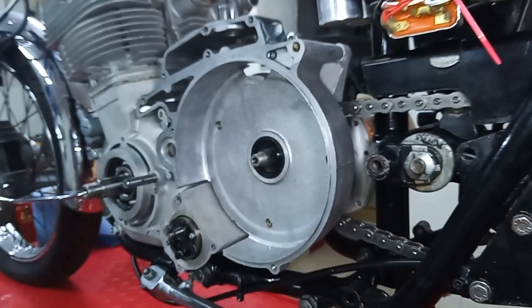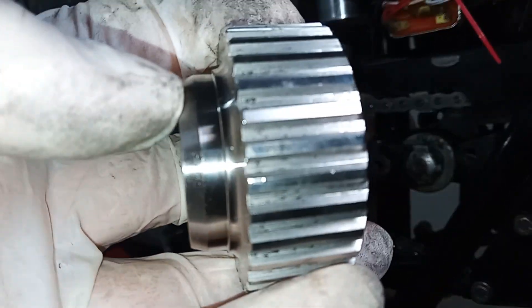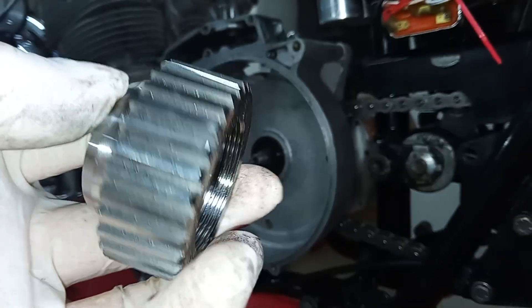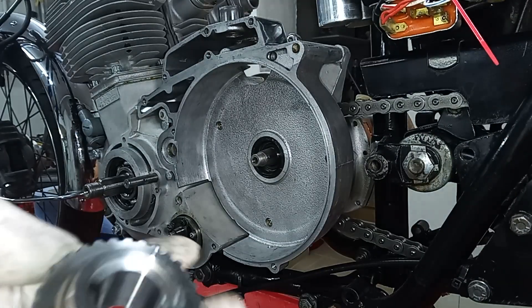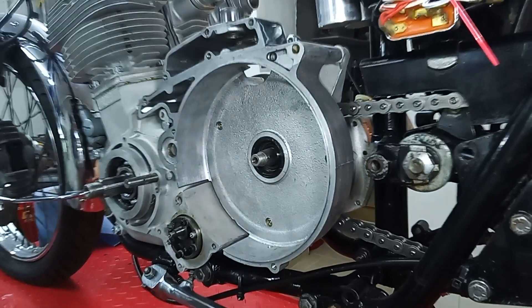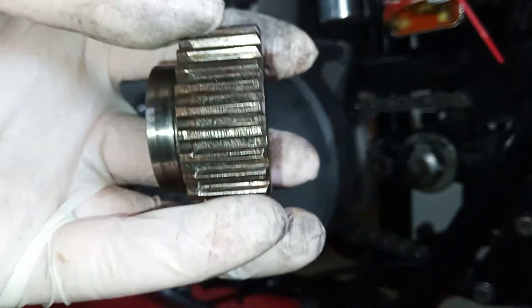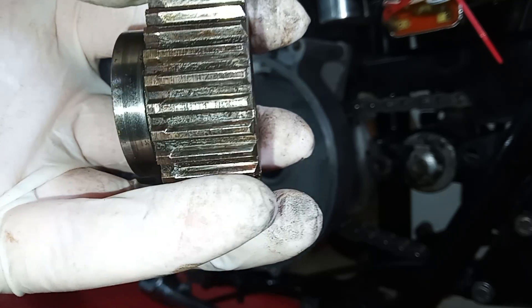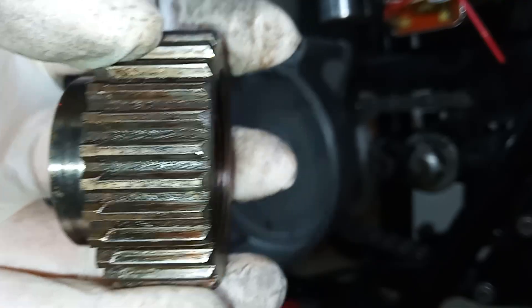It would be a real false economy to put the old one back in. Here's the new one — you can see it's got all lovely new splines that aren't worn, if you compare it with the one we've just seen. So always, always check the splines, and if there's any doubt at all — and this one clearly shows wear — then change it.